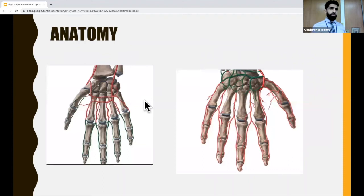In terms of the blood supply, on the palmar and dorsal side, we have these arches that are formed from the radial and ulnar arteries. They anastomose to form an arch, which gives blood supply to the fingers, and they move along the lateral aspect of the bone.